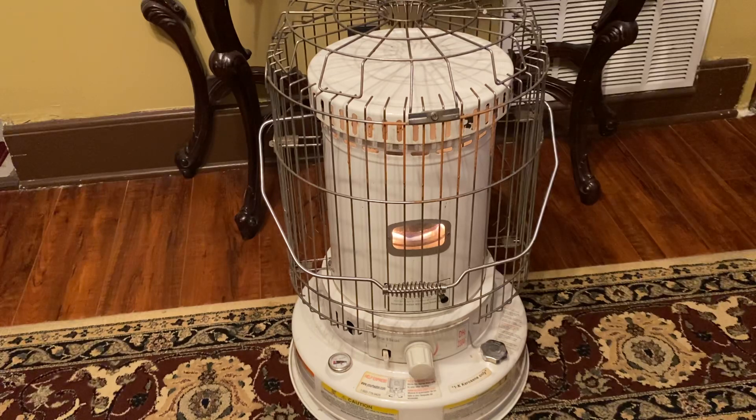This particular model recommends you only run K1 kerosene. K1 kerosene is what you find at most places that actually sell it — though there aren't very many places that sell it anymore. I used to find it at Mapco, but they don't even have it anymore even though they still have the signs out, which makes no sense.